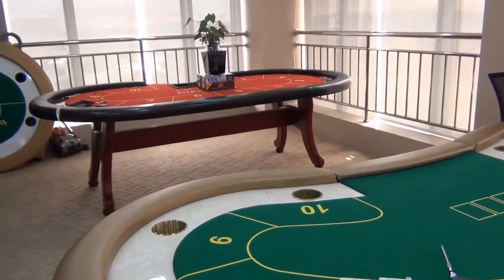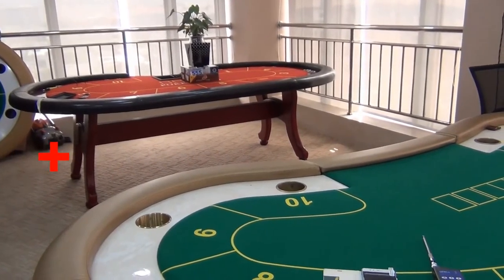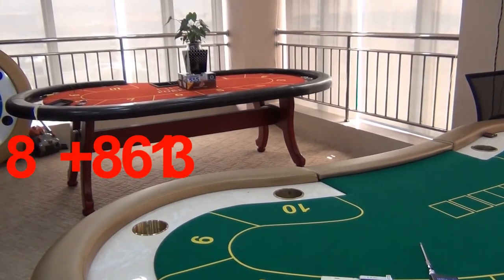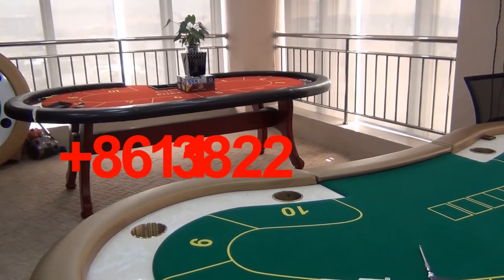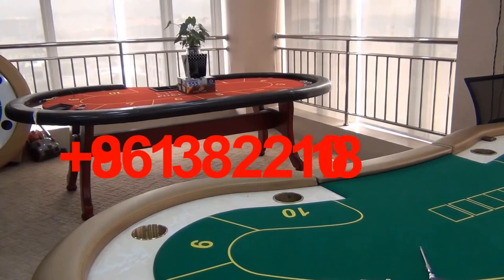This is the plastic flower pot poker scanner. There is a concealed poker camera installed inside it. The scanning distance between the camera and the marked cards can reach up to 3 to 5 meters. Both its scanning width and the scanning height are about 60 centimeters.